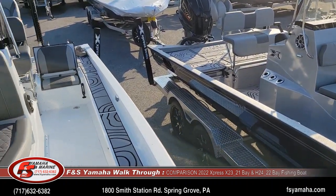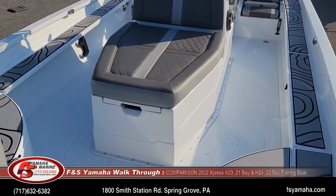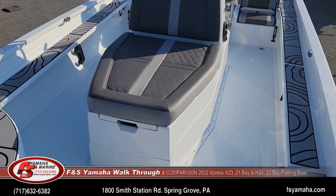This particular X-series is a lounger model — you can see the huge lounger here, which is also a fish box.